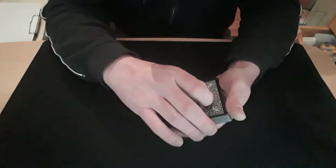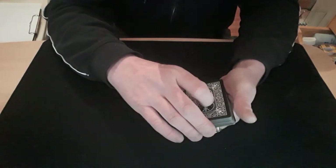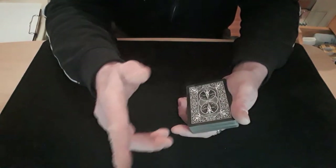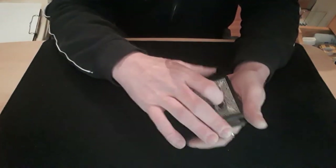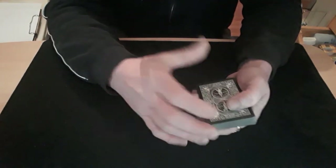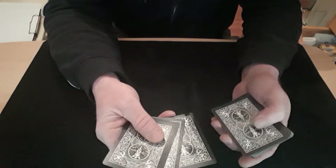You get their card and proceed to lose it into the middle of the packet just like that. So you get their card lost into the packet, and then what you do is give the packet a series of little cuts - just like that, there was one little cut and that was one little cut, and then you give them another little cut. So you're now going to give the cards two cuts.